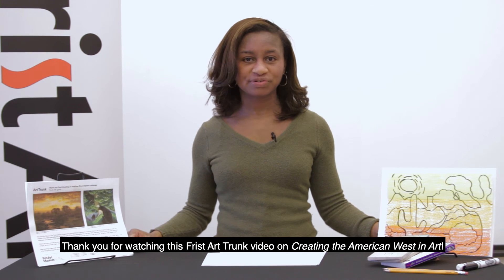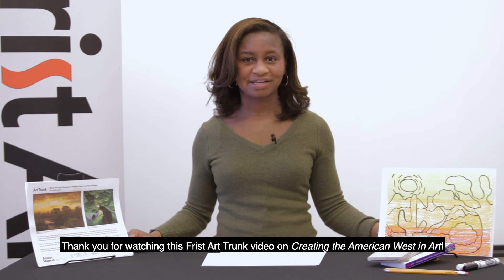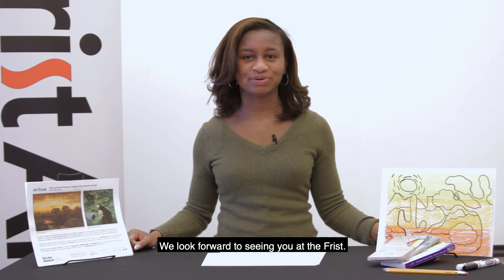Thank you for watching this Frist Art Trunk video on Creating the American Western Art. Share your creations on social media at hashtag FristArtTrunk. We look forward to seeing you at the Frist.